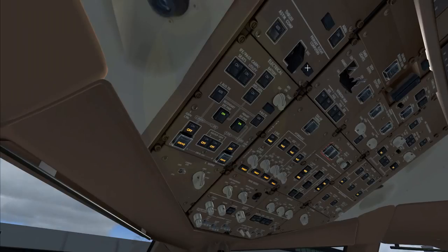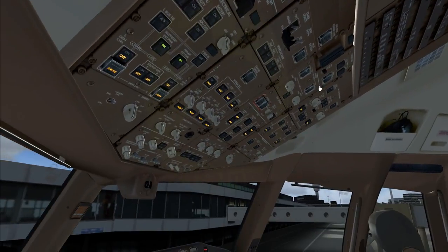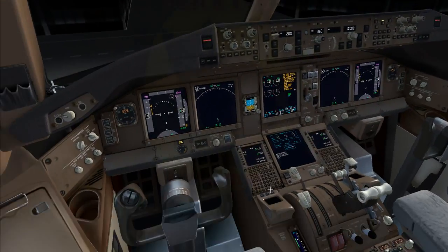KLM 641 FOXX is ready. KLM 641, rogering, VU2901, double position, contact 1218. 1218, KLM 641. Ciao!